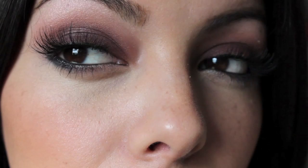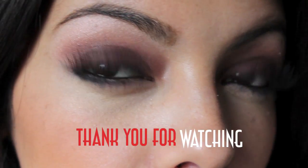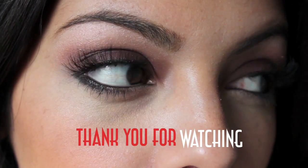So this is the final look. Hopefully you guys like this really quick Demi Lovato inspired makeup tutorial. Thank you so much for watching and don't forget to subscribe — I'll see you guys next time. Bye!